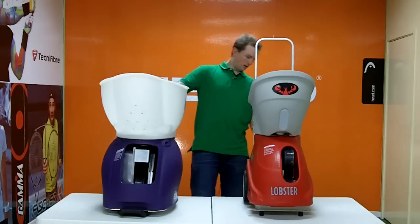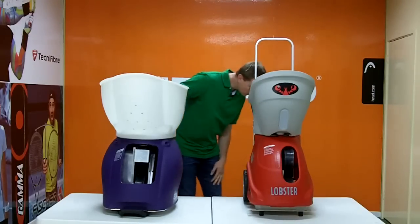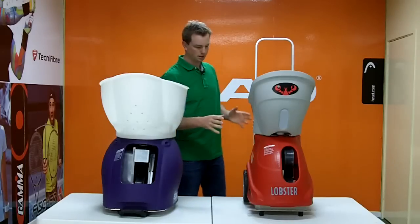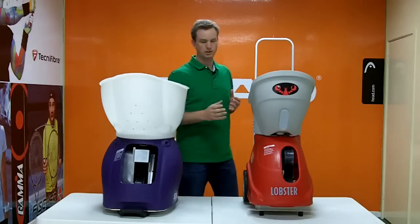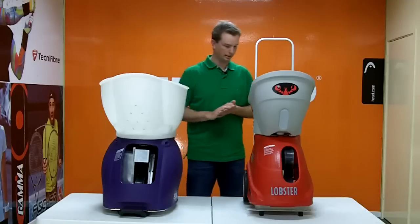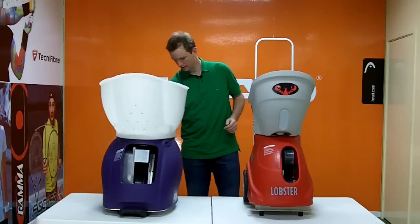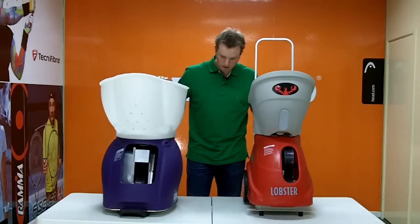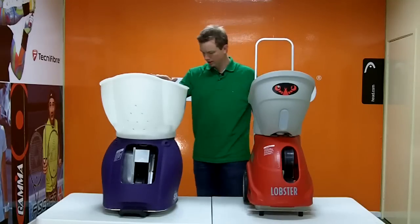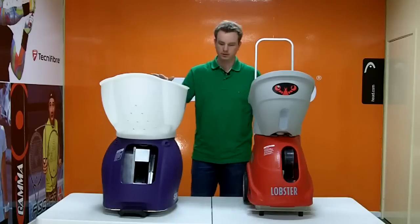To start with, I'll turn both machines on. When you first turn on the Lobster, it will give you about 10 to 15 seconds before it starts to fire balls out so that you can get to the other end of the court. Now I'll turn the Spinfire on as well. Both machines just take a little bit of time to fire up.